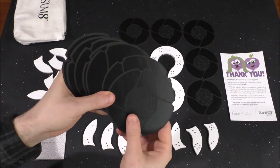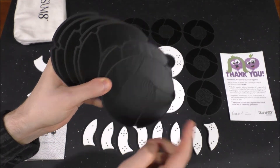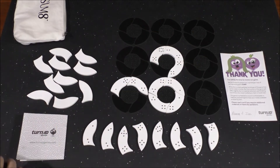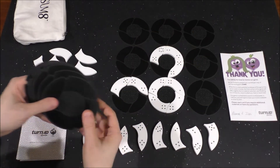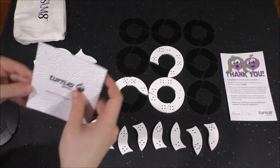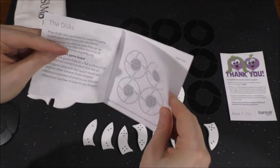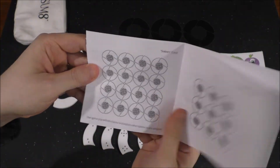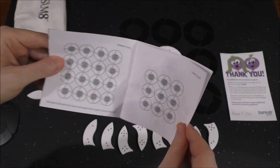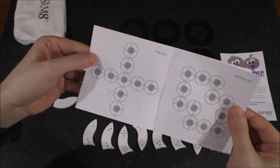This game comes with these black discs that have four quadrants to them, and they serve as your playground or playing area, so to speak. You can use all of them or you can use nine of them. The manual itself comes with some predetermined configurations. According to this, 16 is like easy mode and 9 is hard mode, and there are some other configurations in here that you can try.